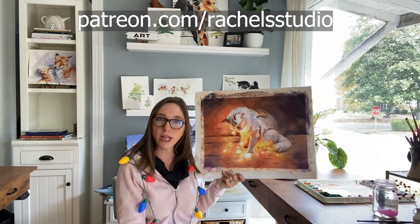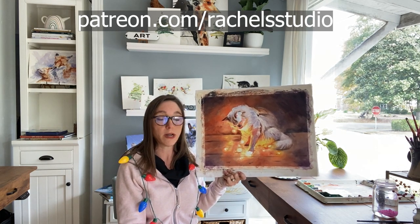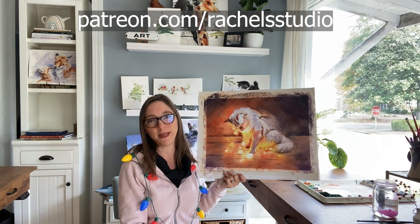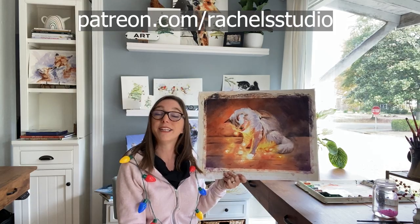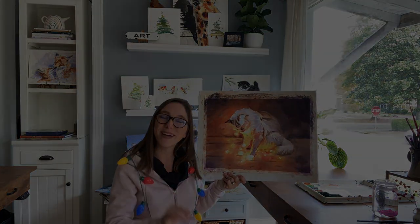Thank you so much for your likes, your subscriptions, your comments — all of that really helps me. Thank you so much. I hope you're having a happy holiday season and now go watercolor your world. Bye everybody.